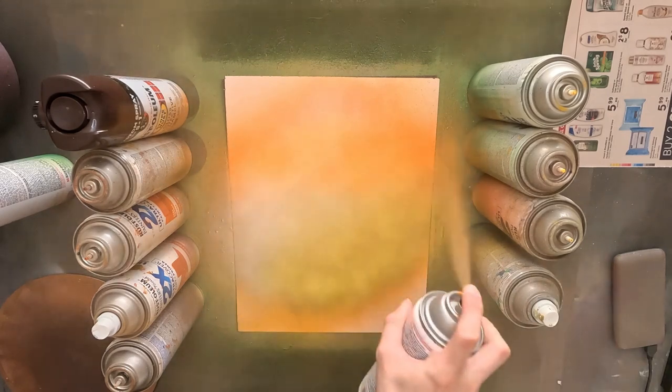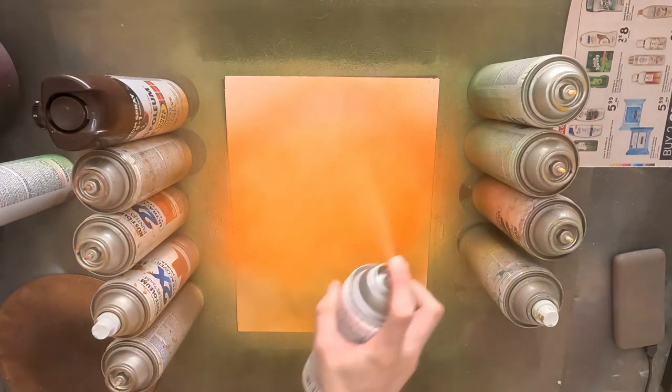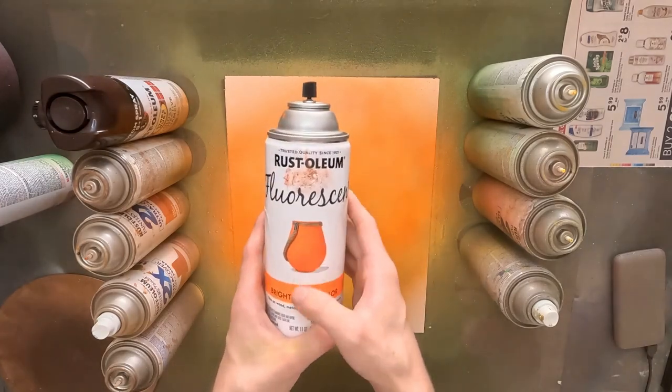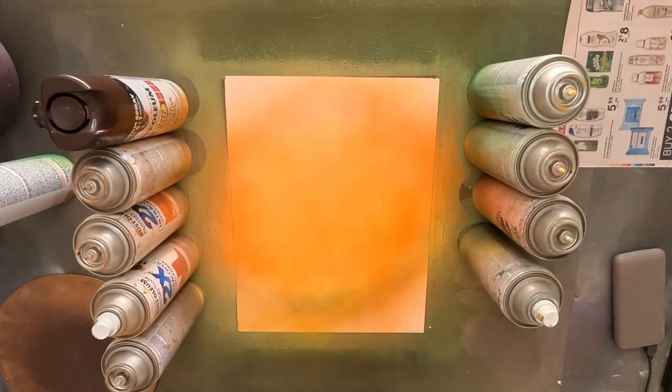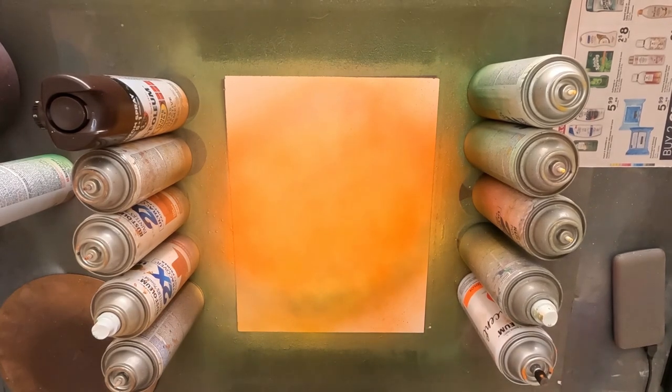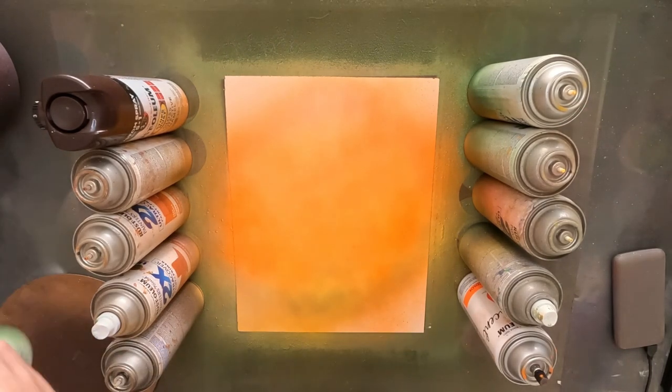Now just sweep back and forth. When you have neon paint with this type of nozzle you want to spend some time over it. Just spritzing it like normal will not do — you need a thicker amount of it.